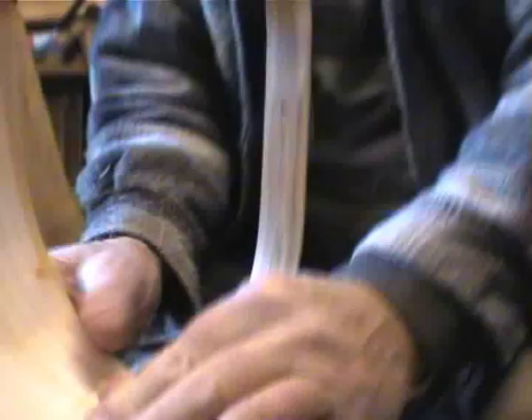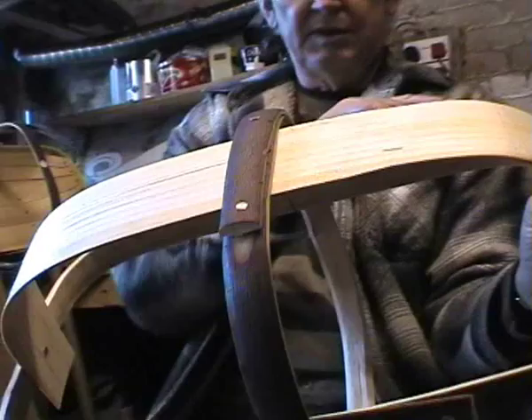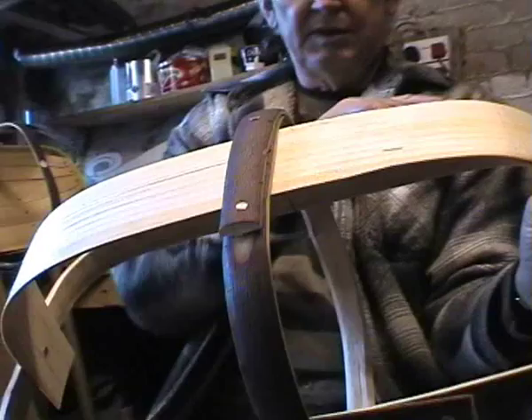Once you've got this first one in, the others more or less fall into place. The first copper tack you put in — drive it straight through, make sure you've got a nice even line through there, a nice even bend.